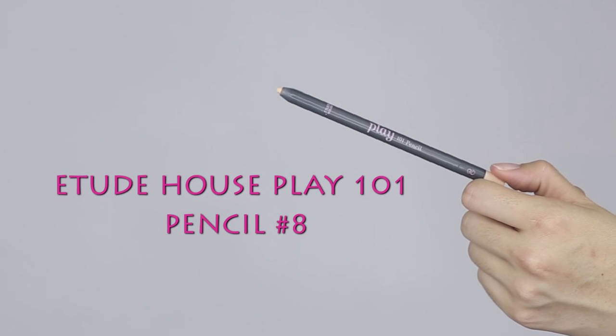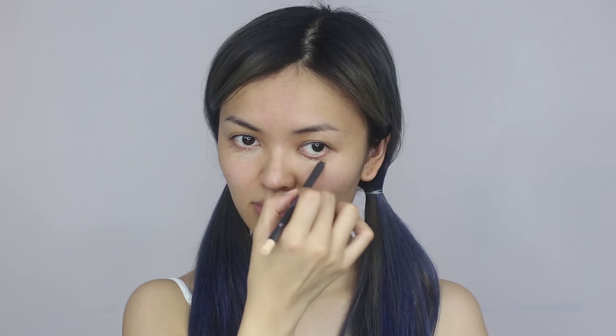Use a pencil concealer on the under eyes, side of nose, and in the progression area. Conceal the lip area to make it look smaller, as we want to create a gradient mix effect later.